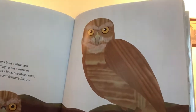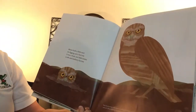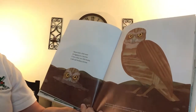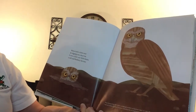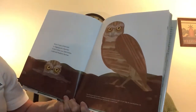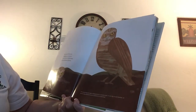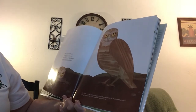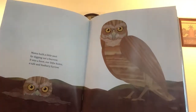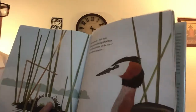Who is this? Hoo hoo, indeed. Mama built a little nest by digging out a burrow. It was a hoot — our little home, a safe and feathery burrow. The burrowing owl nests underground in a burrow nest. It can dig its own burrow or use one that another bird made — I guess it kind of recycles.